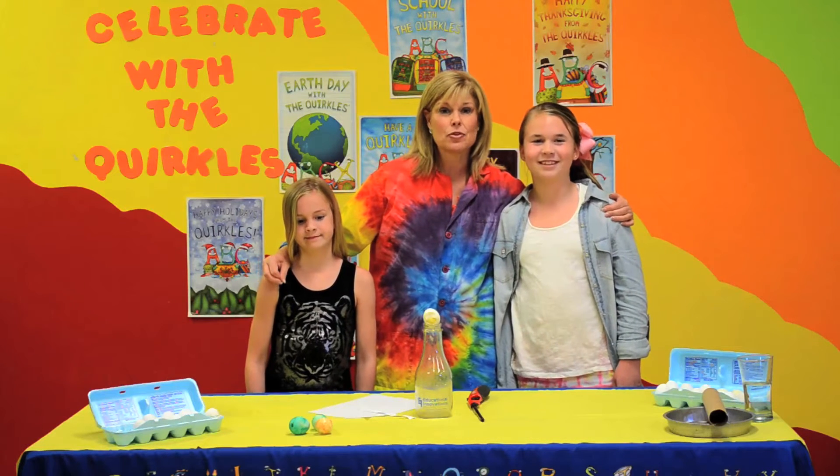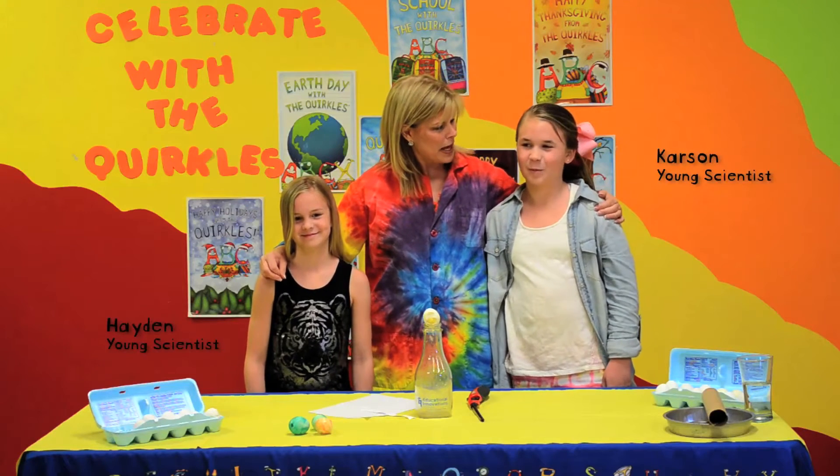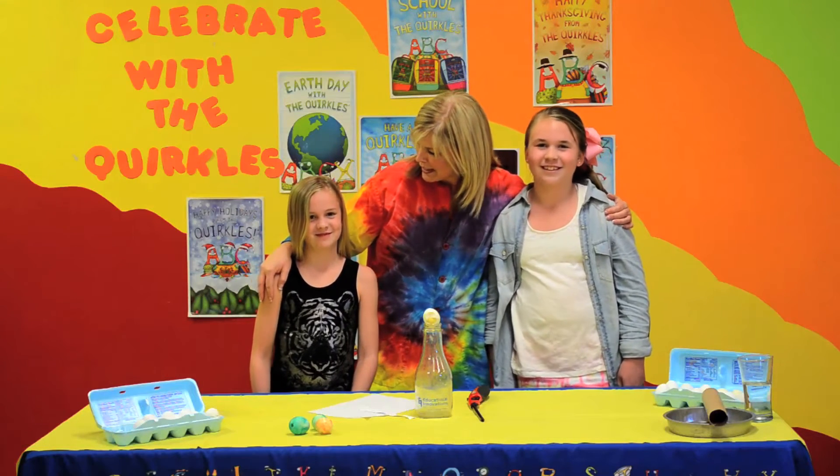Hi, I'm Terry Johnson, one of the co-creators of the Quirkles, and today I have two of my older scientists with us today. What's your name? Carson. And what grade are you in, Carson? Fourth. And what's your name? Hayden. And what grade are you in, Hayden? Second.